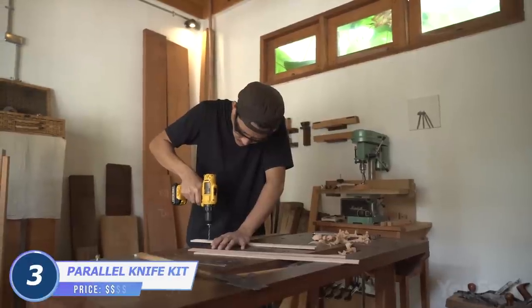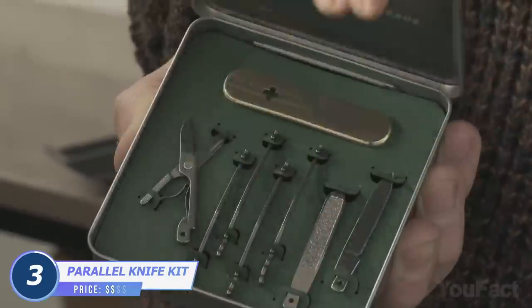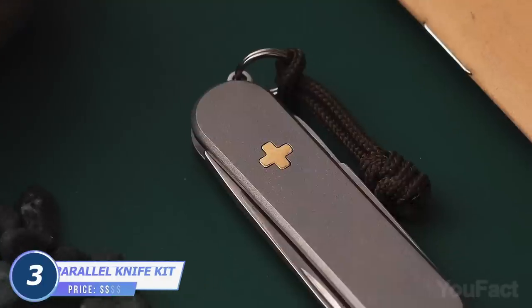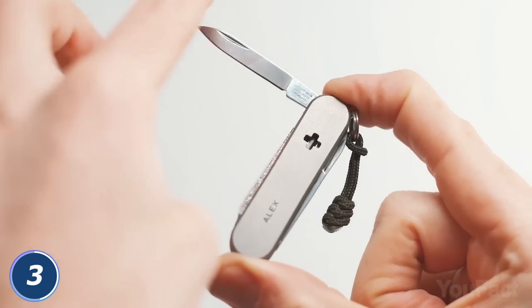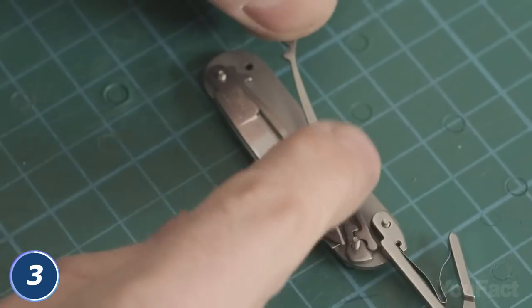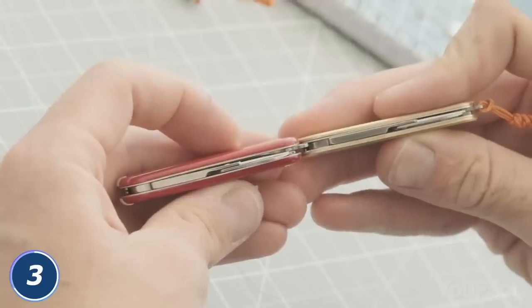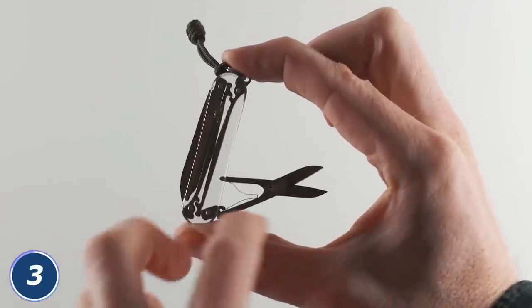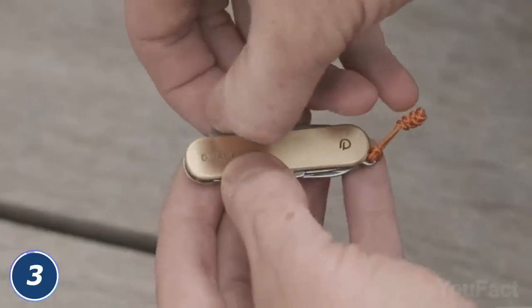Are you into DIY stuff? Good. Because today you're about to make your own pocket knife. No panic — everything you need is included in the package. The biggest pro is that you can customize it however you like. You can either add or remove the tools depending on your needs, and even the complete set will be thin and compact to fit in your pocket without leaving any marks on your jeans. You'll also learn how to assemble such things from scratch. And who knows, maybe you'll start your own production one day.